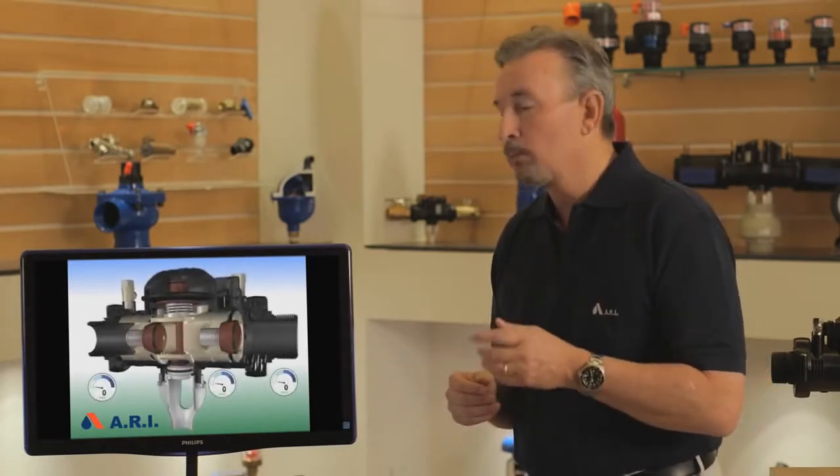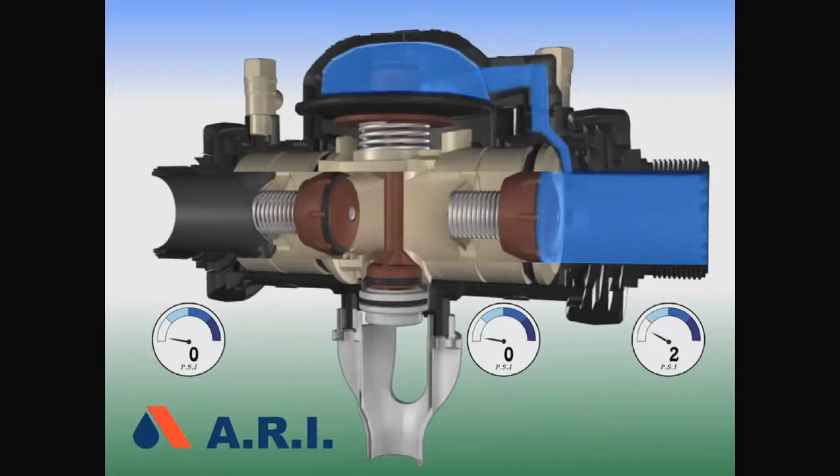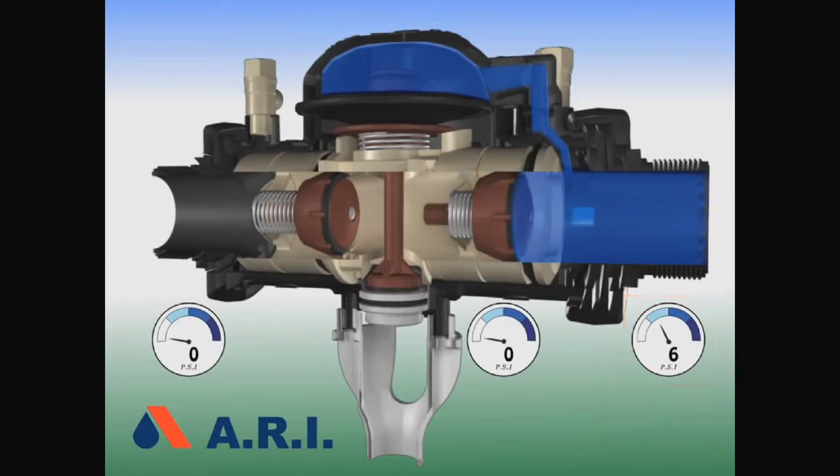The first video will illustrate a normal flowing backflow. When pressure on the inlet side exceeds 2 psi, water flows through the sensing line in the upper chamber of the diaphragm, depressing the spring and closing the release valve. When pressure exceeds 5 psi, the first check valve opens and the zone fills.